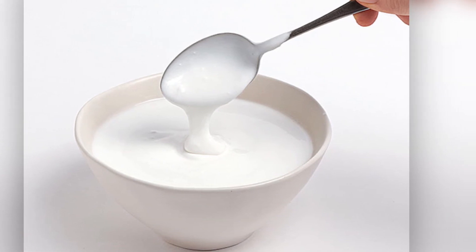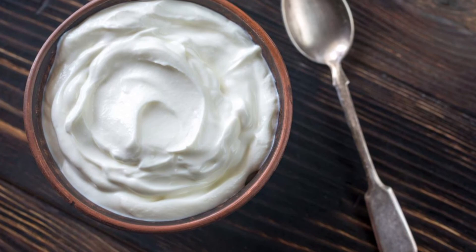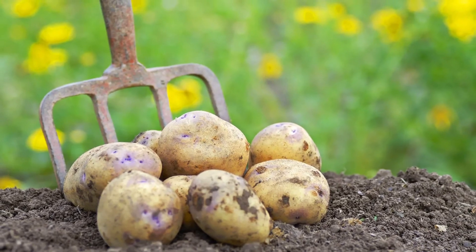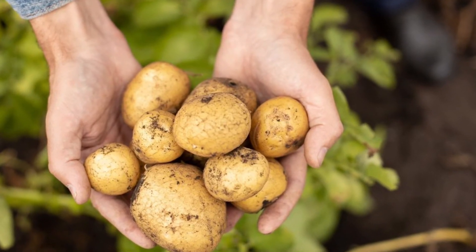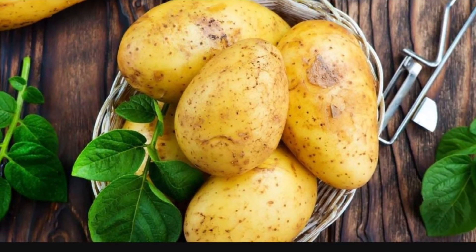Acne is very good to treat with this pack. The potato contains vitamin C and catalyzed enzymes that help with dark skin, blemishes, and acne. The skin tone becomes more even.